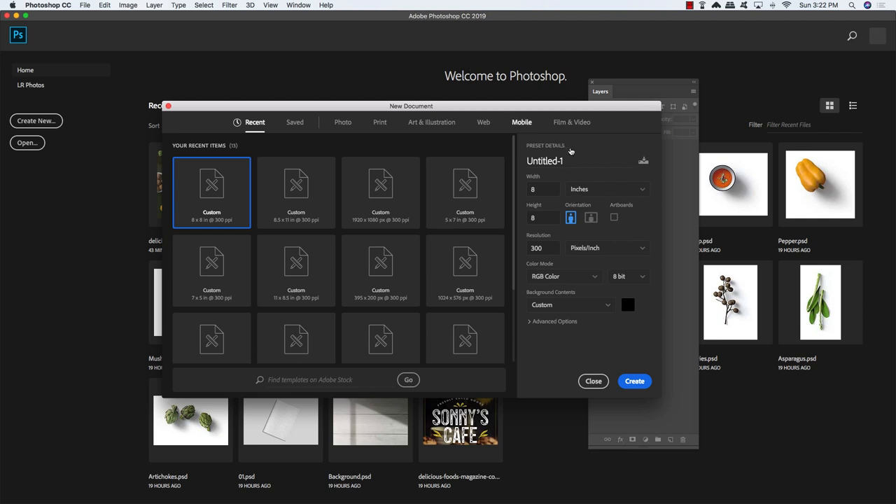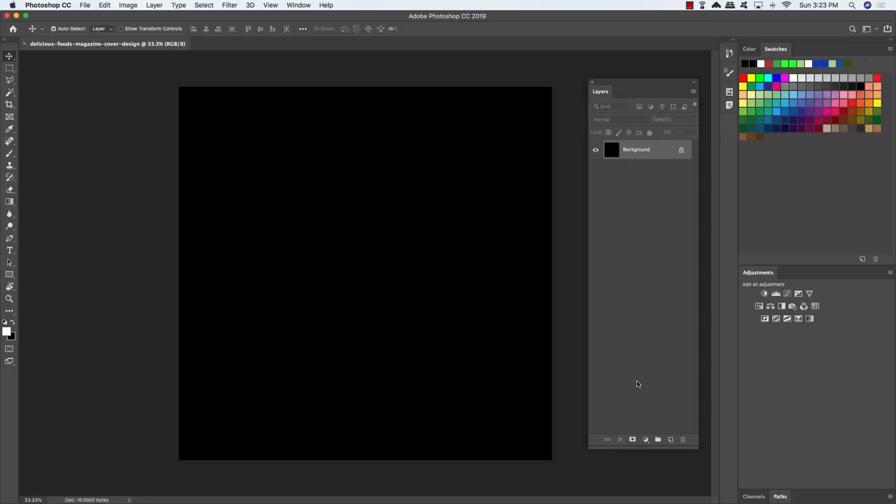The first thing we're going to do is create a new document. Let's make it 8 inches by 8 inches with a resolution of 300. RGB color mode is fine. Let's go ahead and give our new document a name — I'm going to call this Delicious Foods Magazine Cover Design — and then go ahead and click Create from the bottom right.